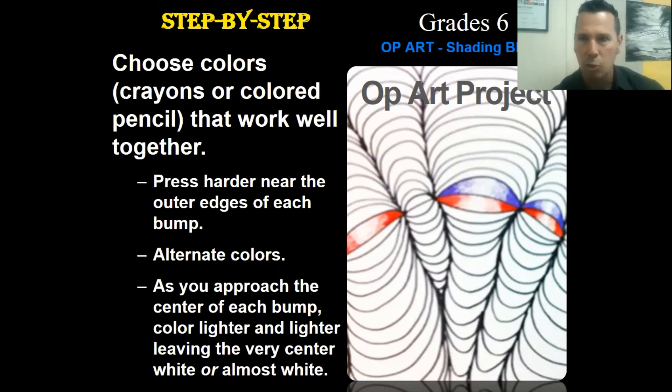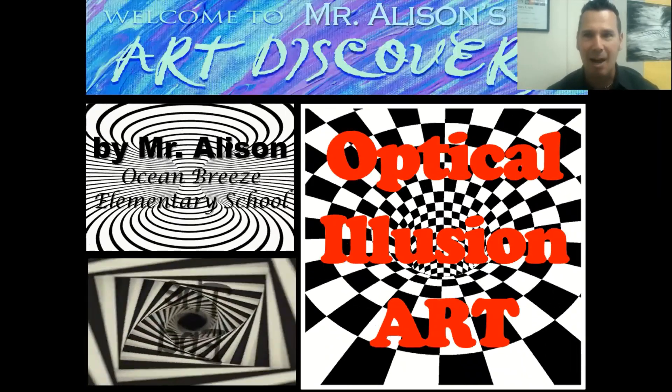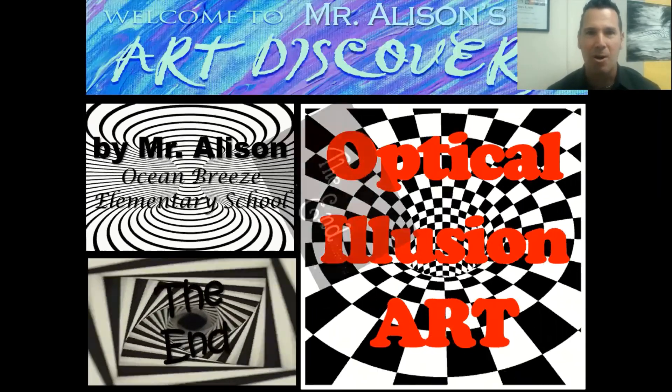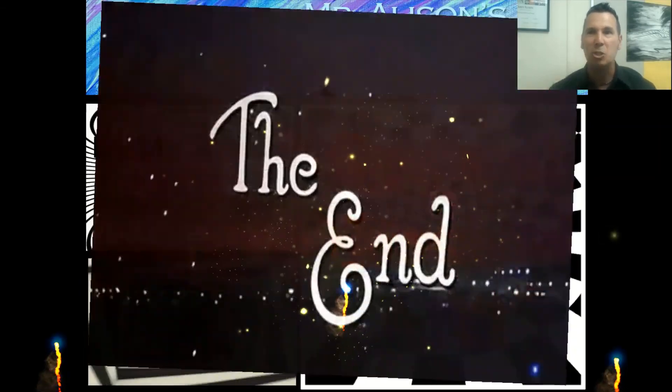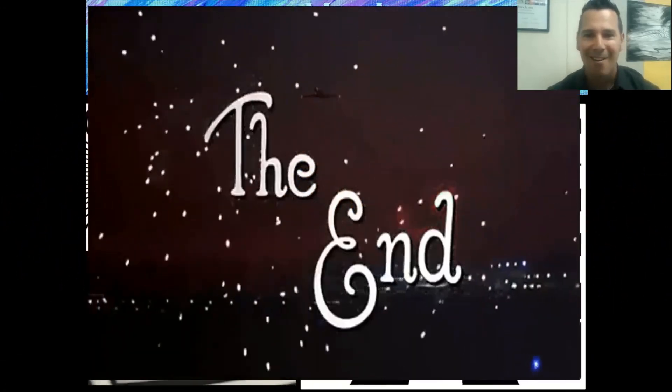Choose a color pattern and alternate colors however you choose, but remember to do the shading as well. Here are some examples of color choices people have made and they look really cool. Sixth grade, I know you're going to do a great job and I can't wait to see your artwork! That's our optical illusion art lesson. Remember this is going to take at least two, maybe three weeks, so keep checking back. Bye boys and girls - good luck!